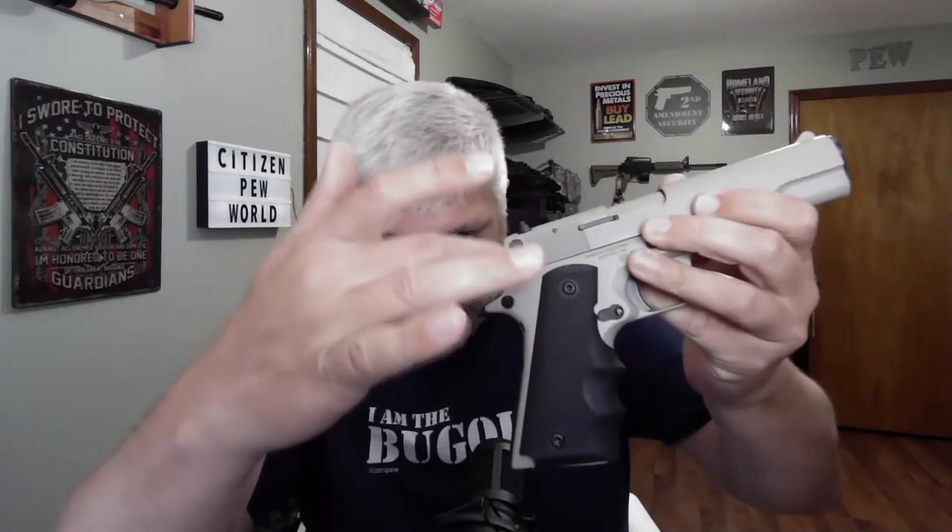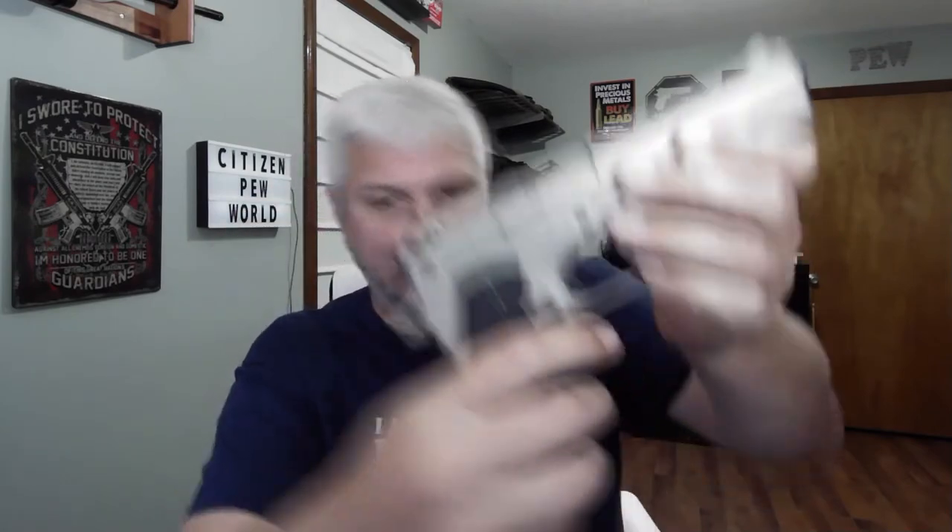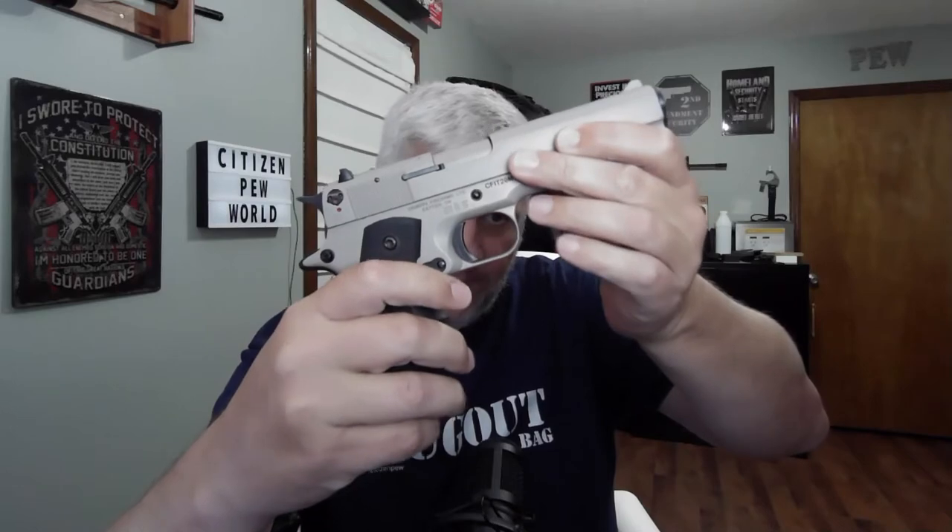It does have a mag lock feature — when the magazine is in, it will lock back after the last round has fired. It also has a safety with a little key: when the two red dots are aligned, it's in fire mode; if you turn it so they're not aligned, it'll be in safe mode and you'll need the key to work it again. It also has a normal 1911-style safety that you can engage — just like a normal 1911, you can cock it, engage the safety, and keep it safe with the hammer back.